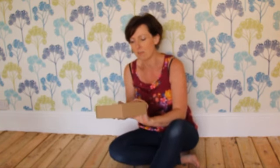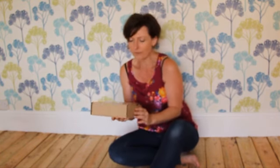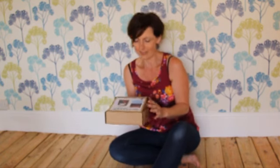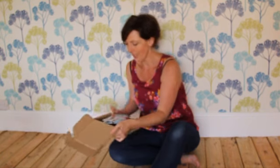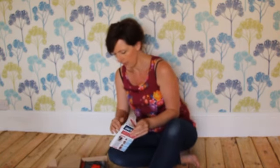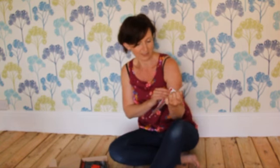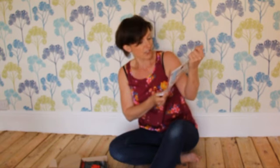The idea is that this device replaces all of that, and it's meant to be easier to use, safer to leave around if you've got children, and less of a menace as well. We've got instructions and the machine. The instructions I like because it's got pictures to guide me through it, which makes it much easier.